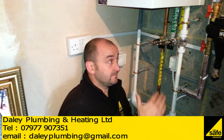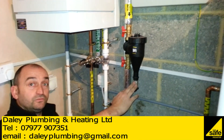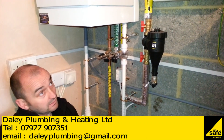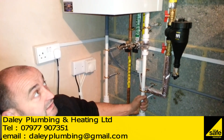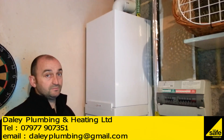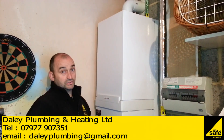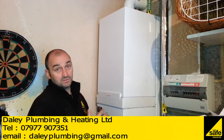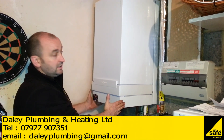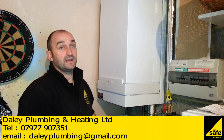On this system we've fitted the Fernox TF1 filter on the return pipework before it goes into the boiler. We've fitted a Viessmann 35 kilowatt combination boiler. The boiler stands off the wall because the pipework passes up the back of it, so we've used the Viessmann standoff frame, which also includes a bottom section that conceals the pipework underneath.